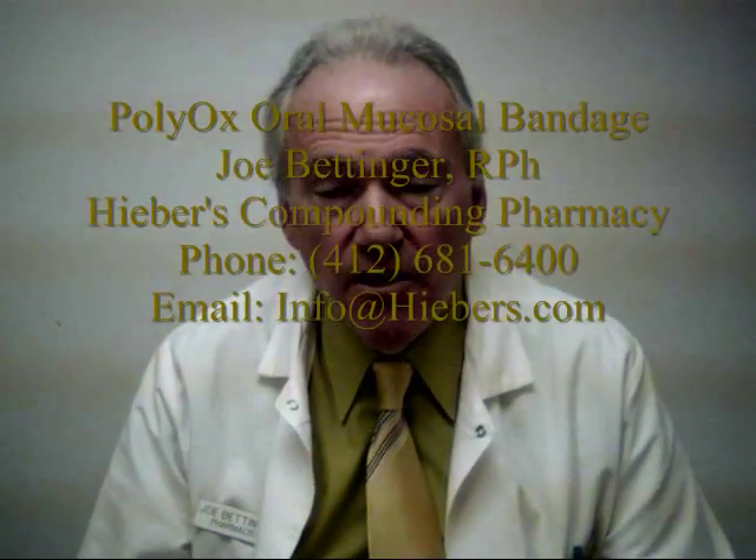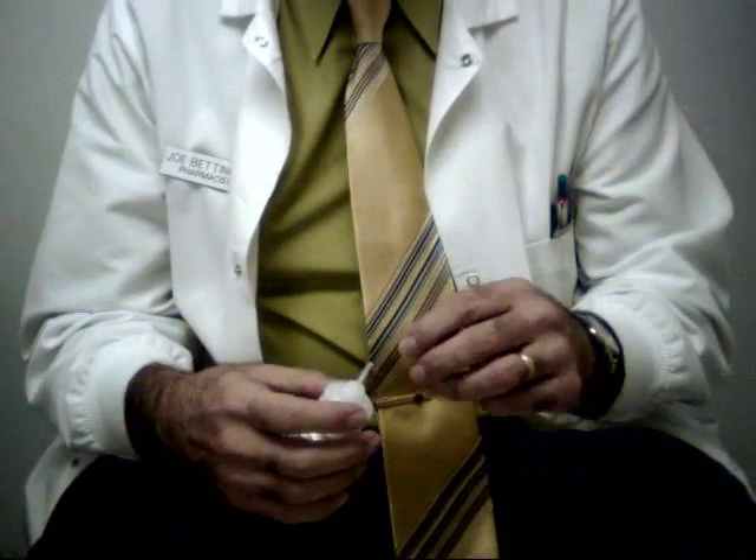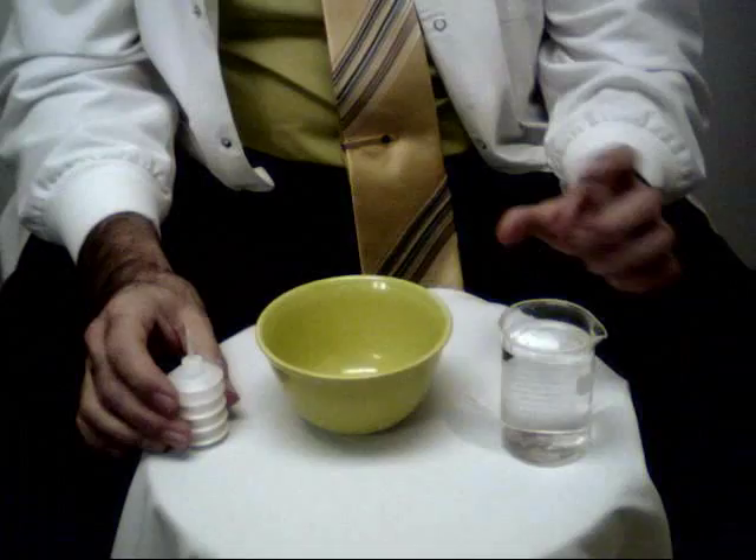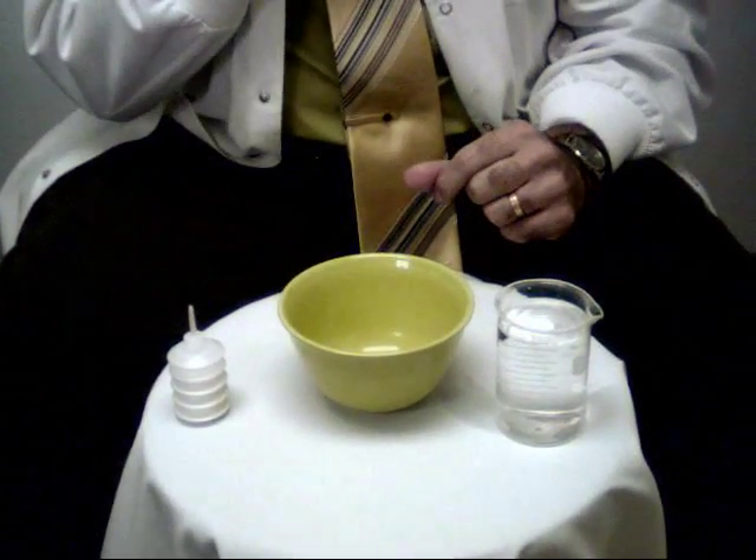I'd like to give a demonstration on how to use the Polyox. The name for it is a band-aid for the mouth. It's a powder that we're going to be applying either to the inside of the cheek, the tongue, or the side of the gum.